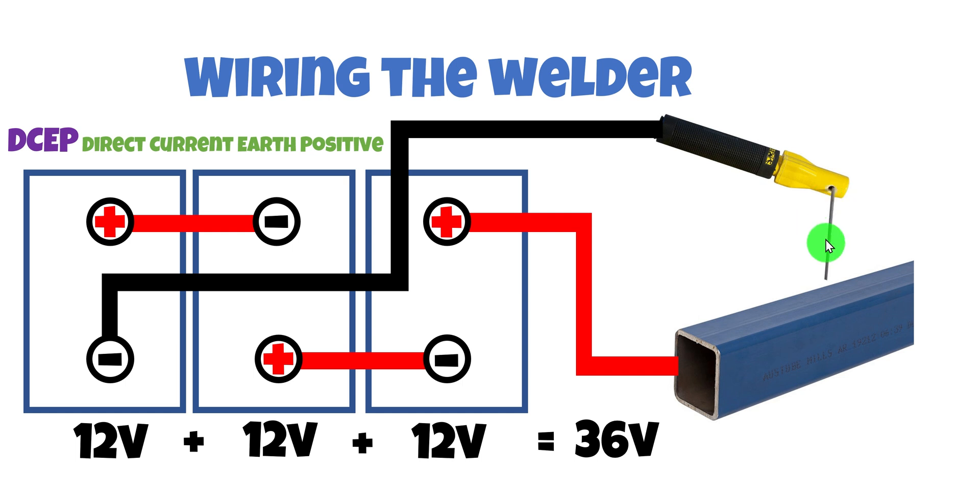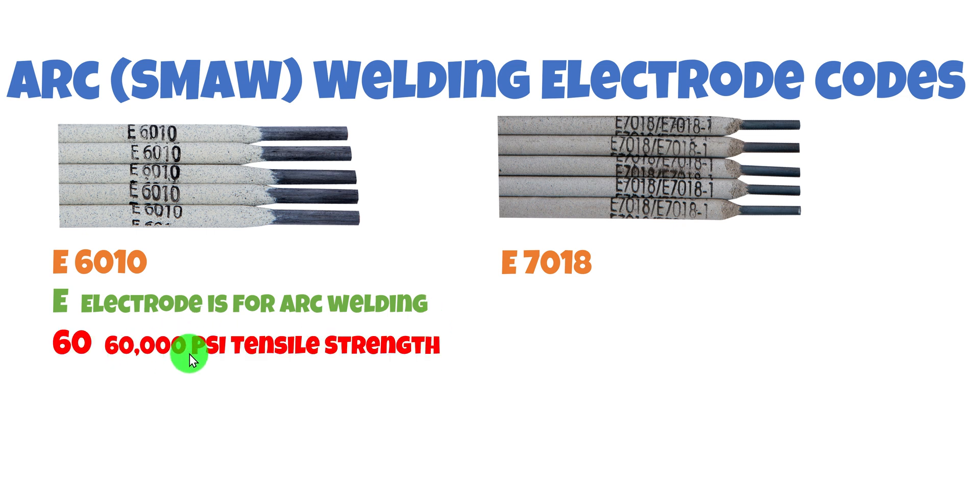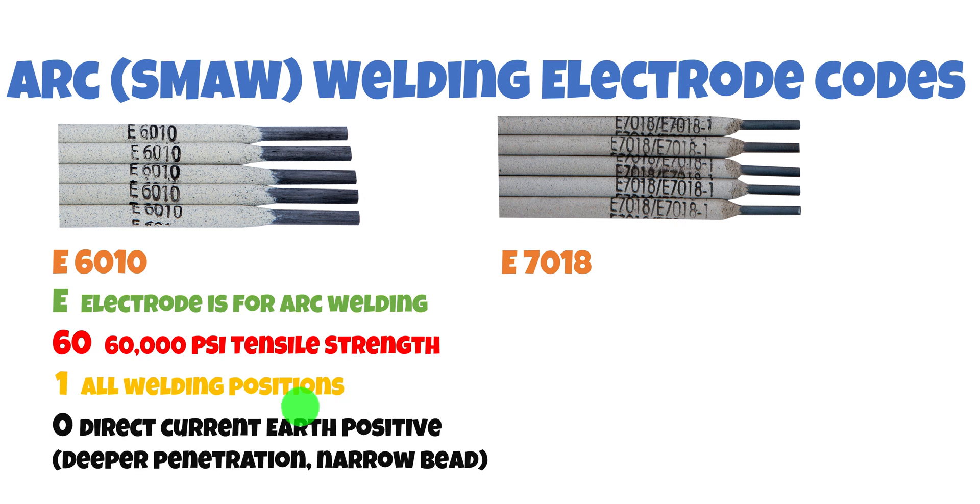Anyone who has looked at one of these electrodes will know there are codes on them that actually mean something. Let's crack that code with two common rods — the 6010 and the 7018. The E just means it's an arc welding electrode. The 60 means 60,000 PSI tensile strength of the weld material. The 1 means all welding positions — overhead, vertical up, vertical down, directly in front — very versatile. The 0 means Direct Current Earth Positive, which gives deeper penetration and a narrower bead.